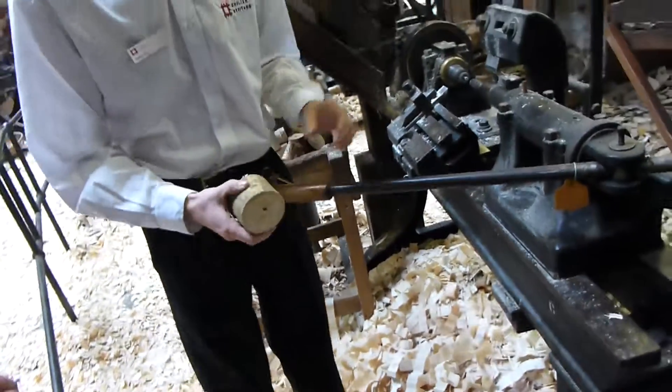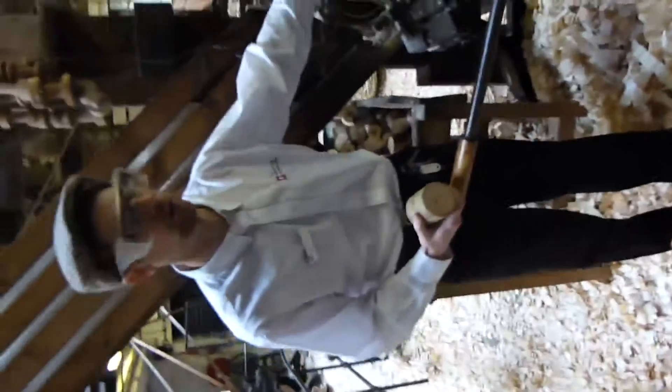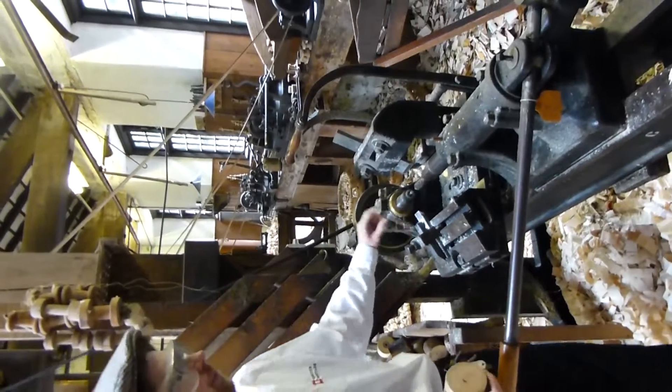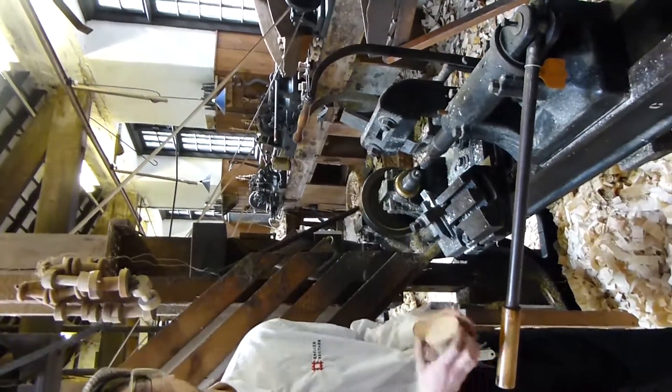So we bring these first of all to a roughing bay, which has only got two cutting tools attached — one of the trots, one of the bottoms — and then there's little teeth on that spindle going about 4,500 RPM.